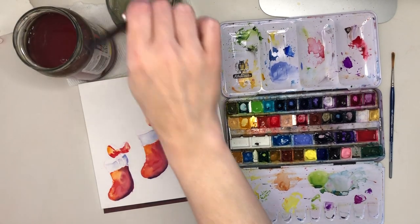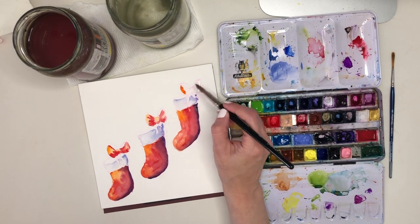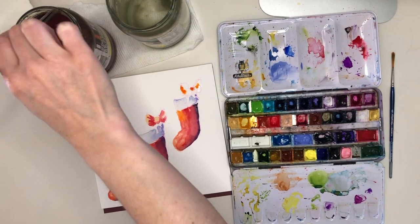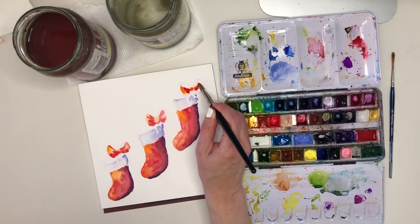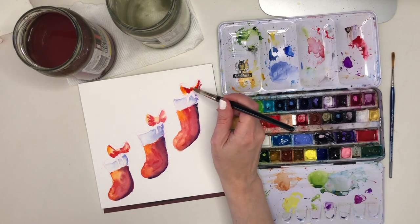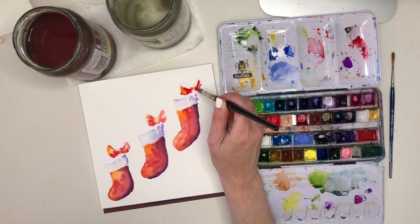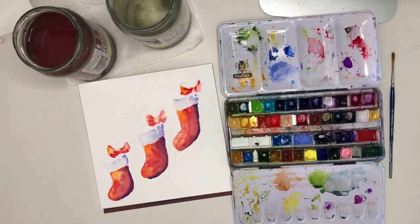Then I'll add my warmer red next to the orange, and my cooler red in the darker, creasier parts of the bows — by the knot where there'll be a little bit more shadow. Remember, you can also take paint away every so often: I tear off a piece of kitchen towel and use that edge to blot out some of the paint if I think I've put down a bit too much or if I'd like a particular highlight in an area.